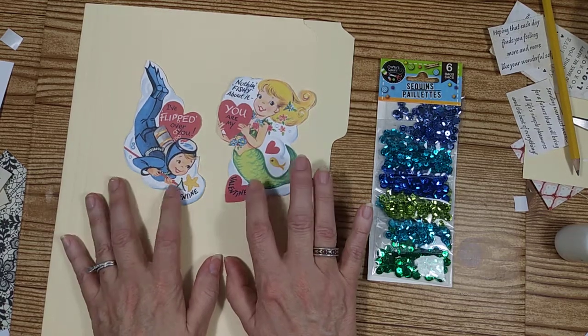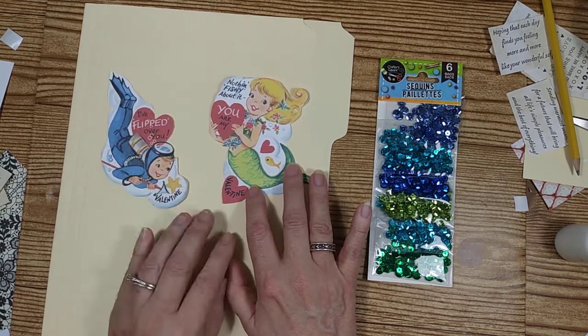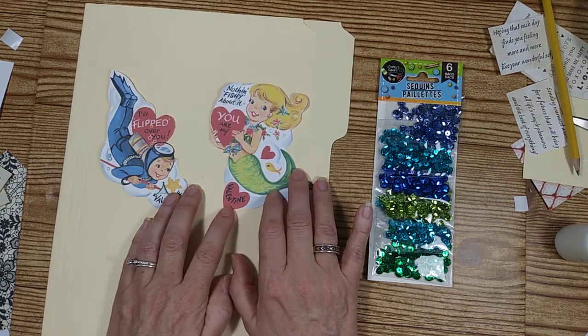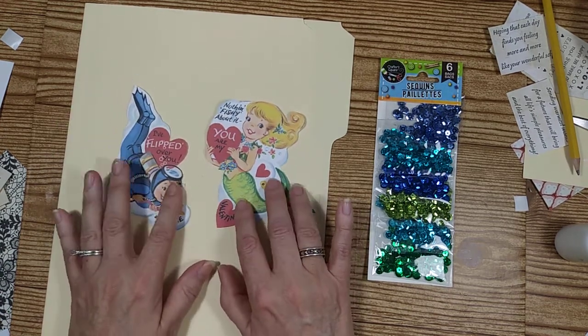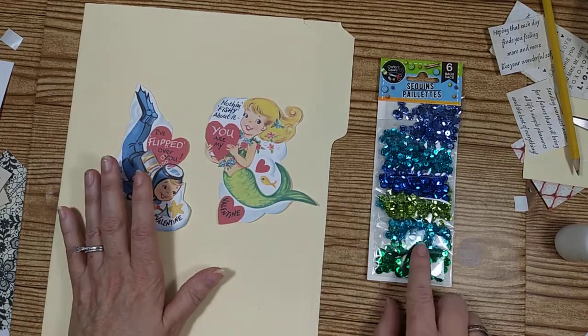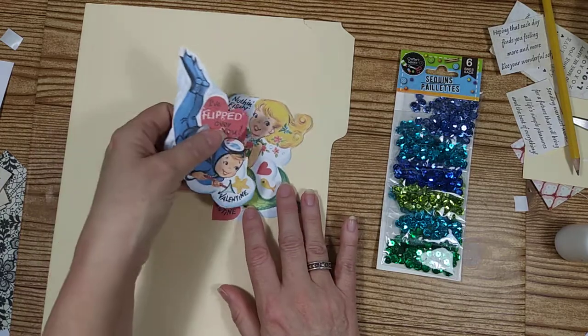I love these because I remember them as a kid. This Valentine right here says 'I flipped over you, Valentine' — I just think it's so cute. And this one, 'Gone Fishing, nothing fishing about it, you are my Valentine.' It's just so cute. We're going to make some cards out of these, and I'm going to use some of these sequins on my cards today too. So let's get started.